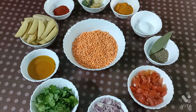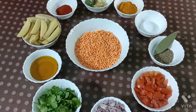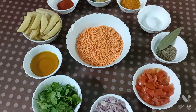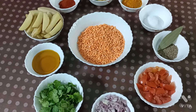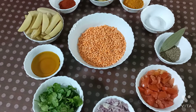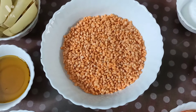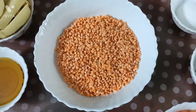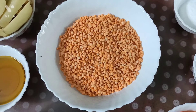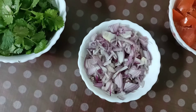Hello friends, today I am sharing a recipe famous in Bengal — the Bengal style masoor dal bora curry recipe. The main ingredient needed is masoor dal, soaked and blended into a paste, which is used to make the bora.